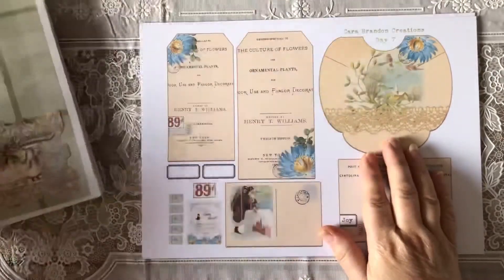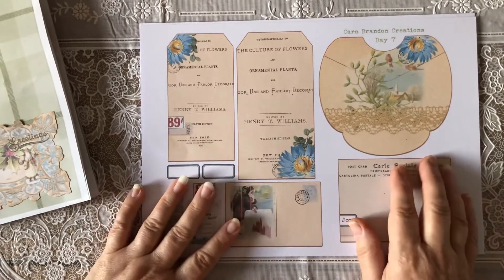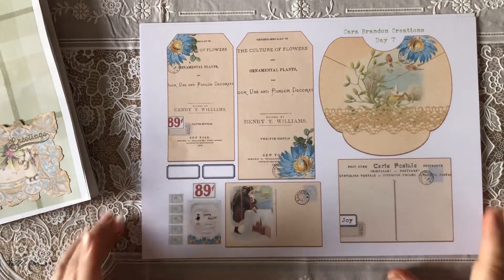Today I just went wow when I saw this page. This was like, that's the one I want to do. The colours are gorgeous, they really are. I just absolutely love these colours.